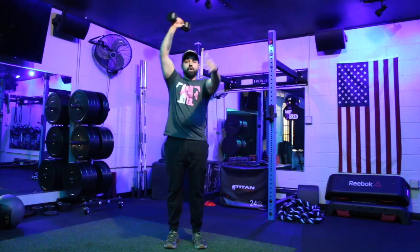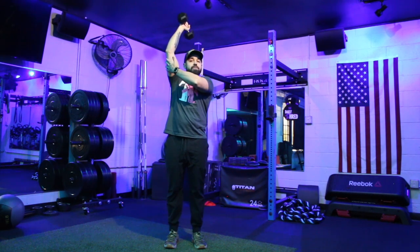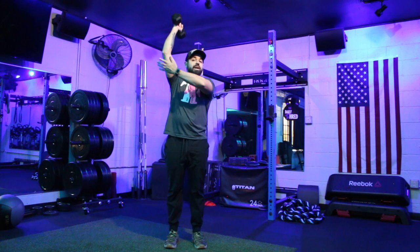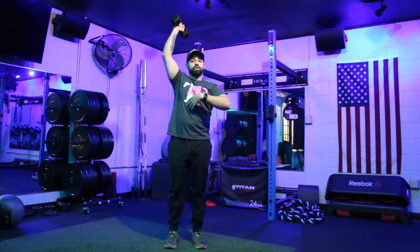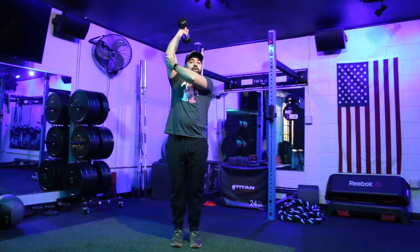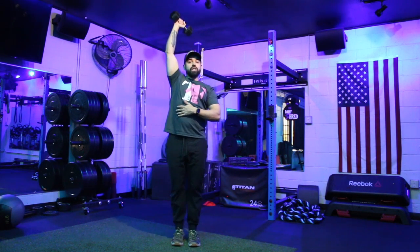I've also seen a lot of people enjoy putting that hand up on that elbow in order to remind themselves to keep it upright. I tend to do this sometimes as well, more specifically when I'm doing a seated one, but I will also do it sometimes on a standing one. So if you have trouble remembering to keep the elbow high, grab up on the outside of that elbow to remind yourself.